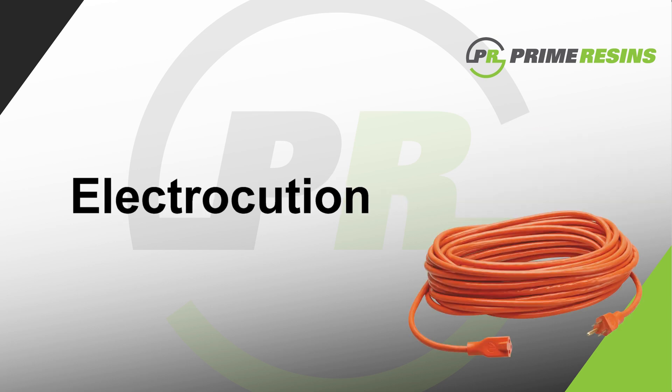The second safety consideration is avoiding electrocution. You'll be using electrical equipment — including pumps, drills, and grinders — in a very wet environment. Make sure your electrical cords are properly grounded, with no nicks or cuts in the insulation, and kept out of standing or running water.